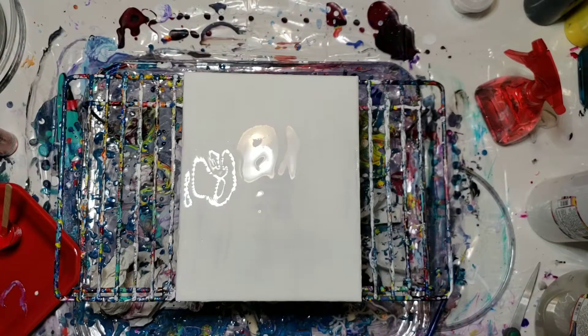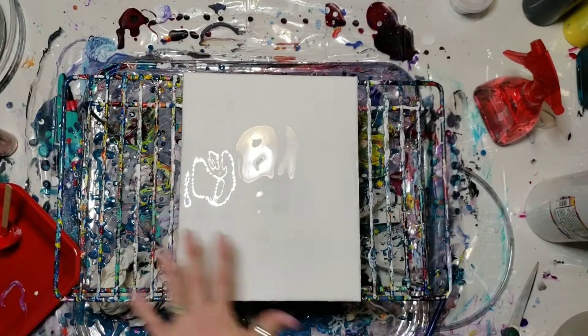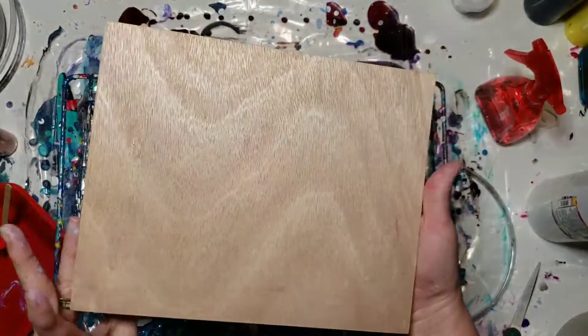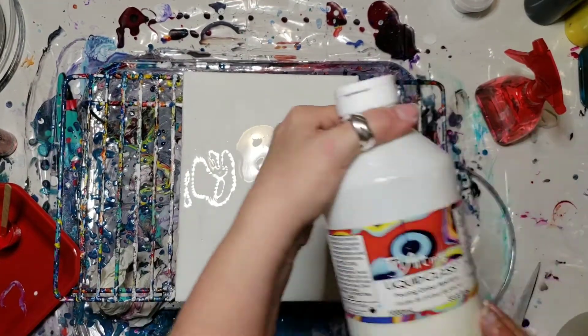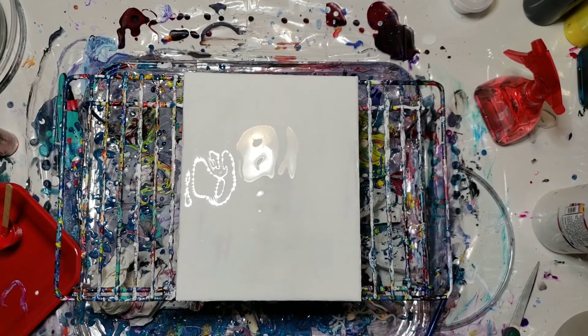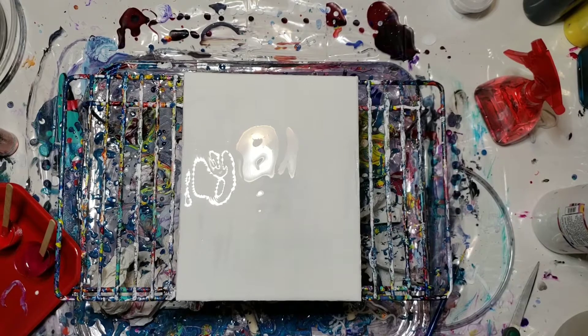I'm using the Tri-Art liquid glass pouring medium. I have flooded my wooden 8x10 canvas I got from Michaels — I primed it first with gesso, and now I've just flooded it with the liquid glass pouring medium white. I have mixed in my little shot glasses a pea size of paint, and I filled them halfway. A pea size of paint goes a long long way.